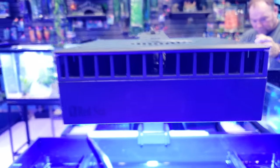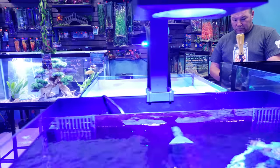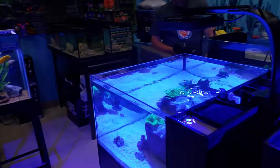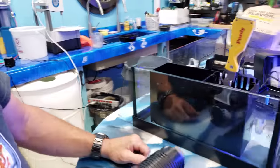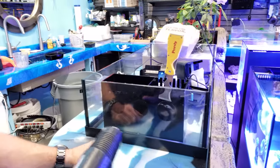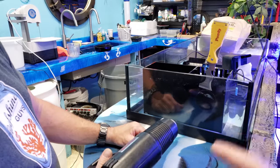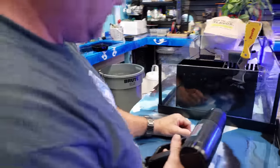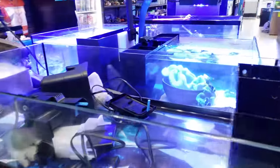As always, thanks for watching and happy reefing — stay tuned for the next one. For those of you who watch this channel regularly and aren't just asking about Red Sea lights, Christian is over here and he is trying to loosen the silicone on this frag tank and remove the box.